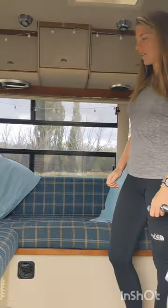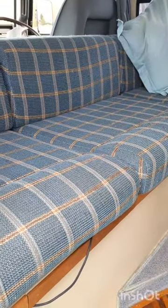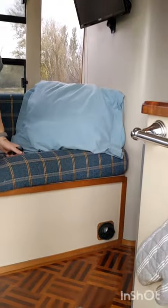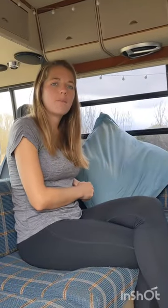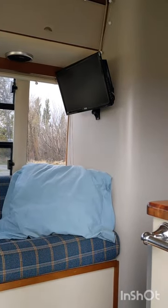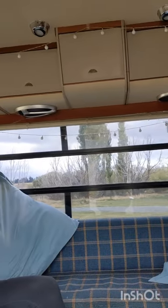We enter into the living room space. These high quality custom squabs are completely removable to give access to the facilities stored underneath. They're very comfortable and it's a spacious living area for two people, including a TV with satellite and DVD player, overhead storage, speakers, and plenty of lighting.